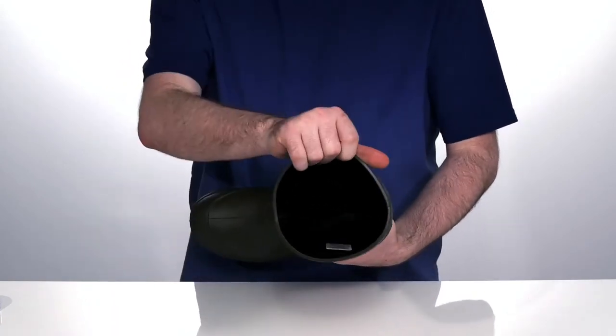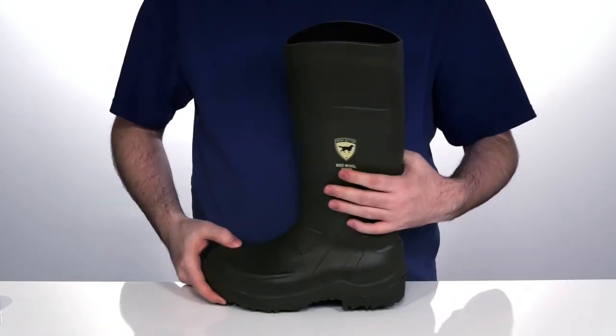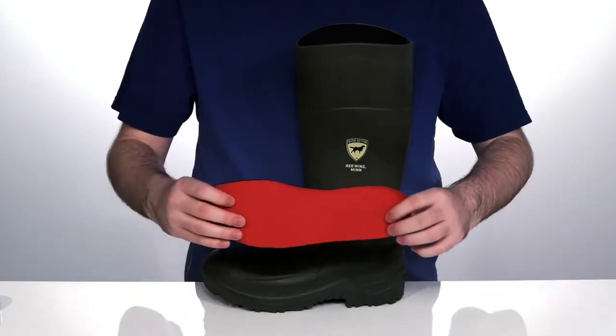The inside lining is an antimicrobial textile that will keep smells at bay, with a removable comfort foam footbed underfoot.